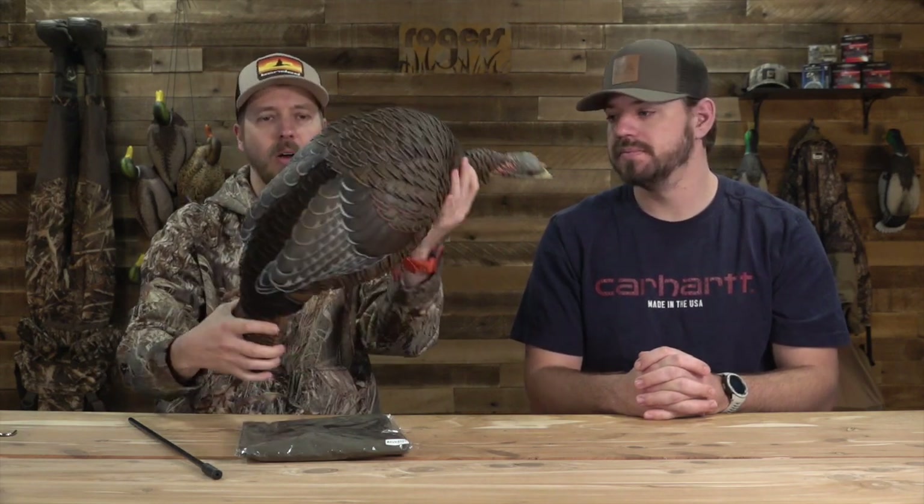One thing I've noticed on this hen decoy that you're not going to see on any other hen decoy is right here on the back — it's got a little bit of flocking on the back. Now you'll see that on Jake decoys or even strutting Tom decoys, but really you're not going to see that anywhere else on a hen turkey decoy. It's just something a little bit different to create a little bit more contrast, whether the sun's hitting it or not. It's a very unique feature.